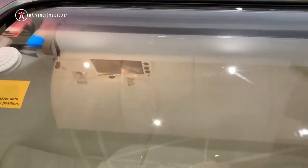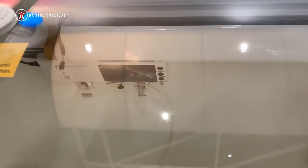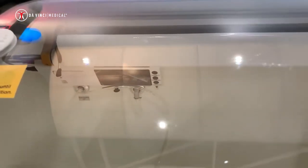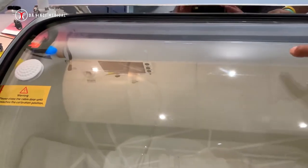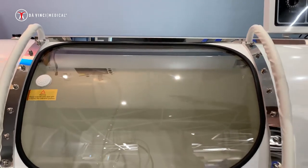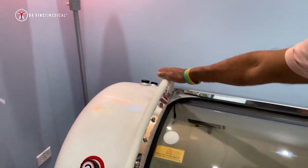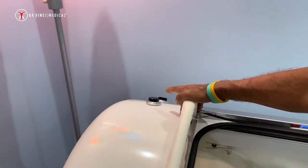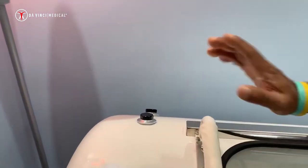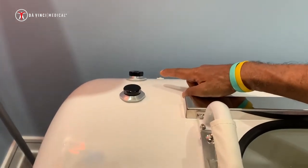Inside you also have multiple buttons: the operation button, oxygen button, fan button, on and off, the ionizer button, along with the alarm. Here you can also see the gauge. We have the external pressure gauge installed here, and for convenience you also have the internal pressure gauge installed right here.